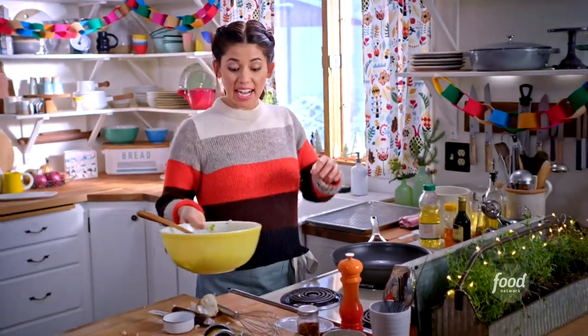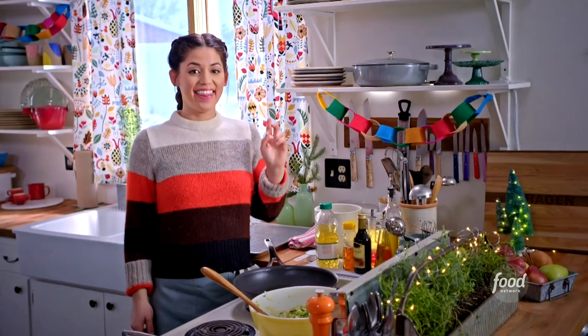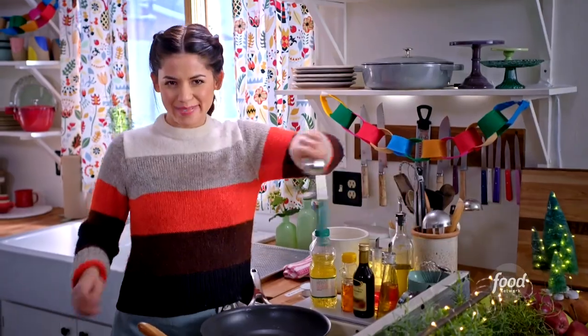I'm going to check to see if the oil is hot enough by dropping in a strand of Brussels sprout and seeing if it sizzles. That's exactly what I'm looking for — that oil is hot, the Brussels sprout is sizzling, and I'm ready to fry my latkes.